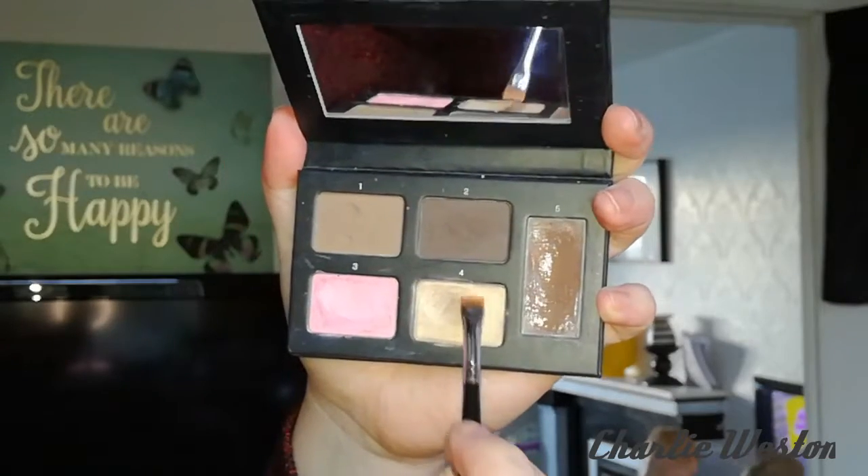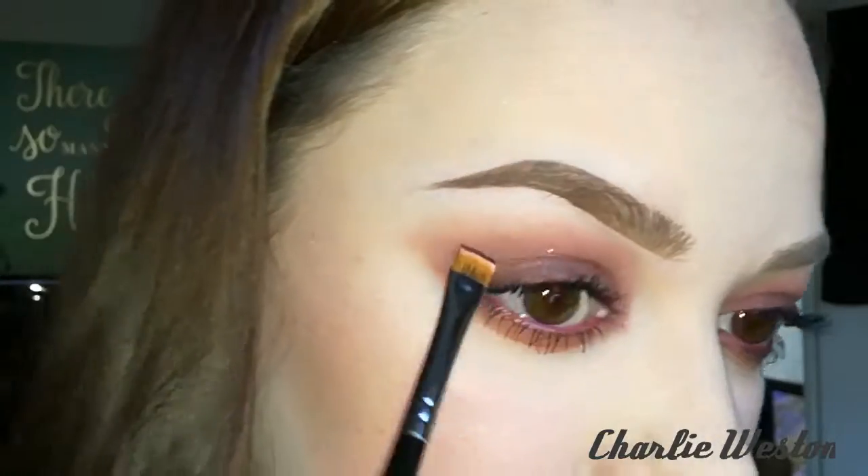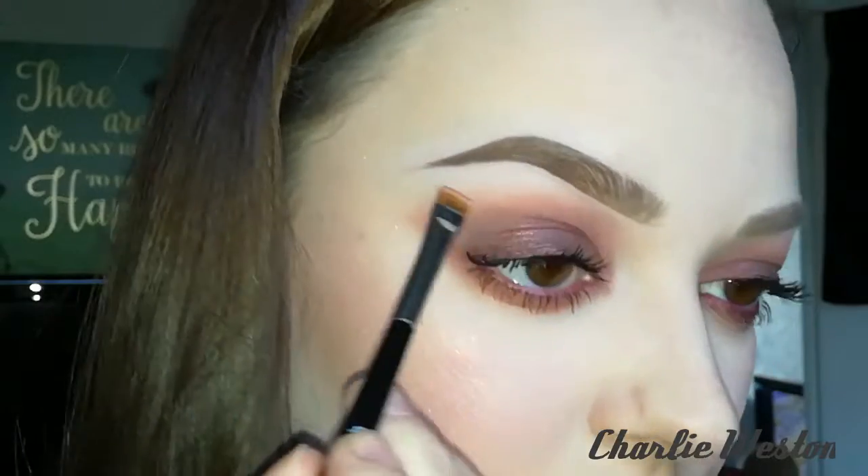Now I'm still using the flat squared end of the brush, going into the brow highlight shade, and I'm just adding this to the brow bone.